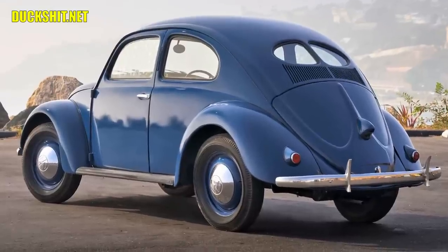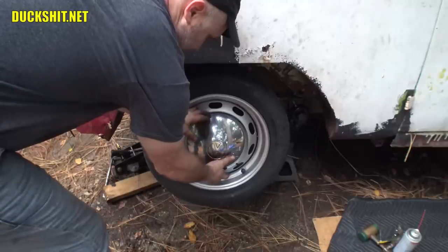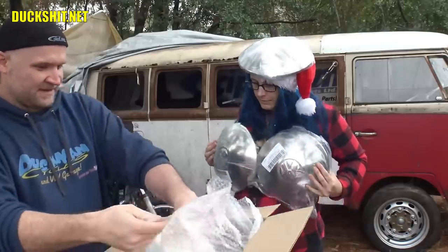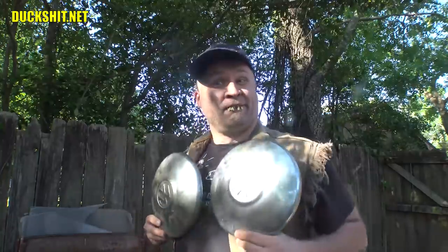People want that original classic VW look as Dr. Porsche himself originally created it. That's how I feel about it anyway — big, beautiful domed hubcaps. They're so much more beautiful than their flatter late-model replacements.